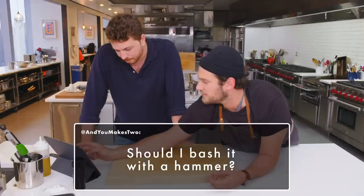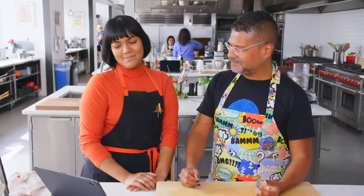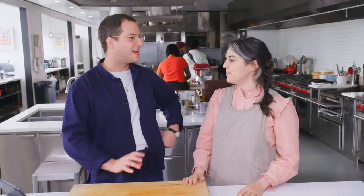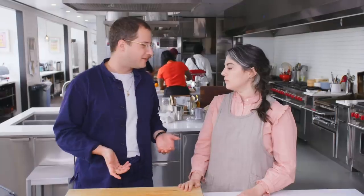Should I bash it with a hammer? No. Bash what? Why? Do you have anger issues? I think generally the idea of tenderizing meat is kind of misplaced. Sometimes you want to pound a steak to even out its thickness or to loosen it up a little bit. But generally I don't feel like pounding meat really tenderizes it.